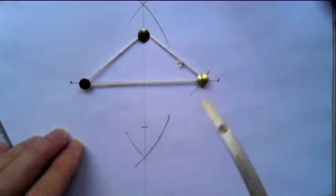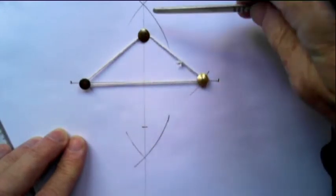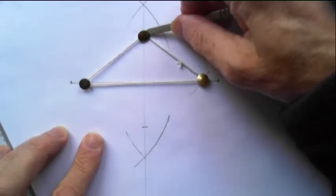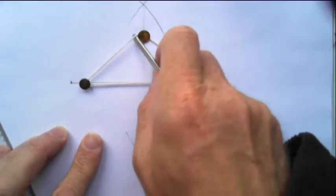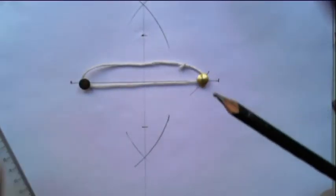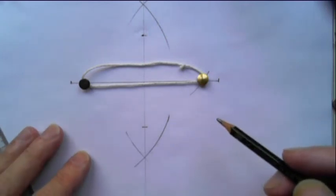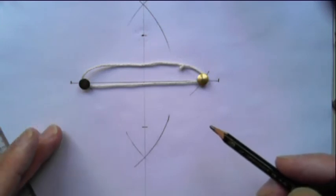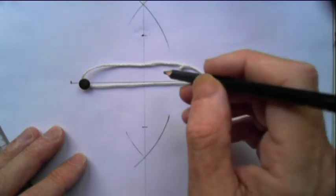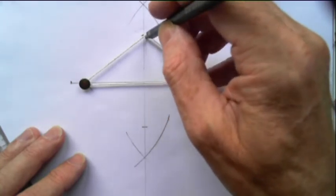Now take out the pin at the top. This method is not very accurate but it makes a reasonable ellipse reasonably quickly — you can expect a couple of millimeters discrepancy in accuracy. The next thing is to put your pencil in and stretch it out to that point back where it was.